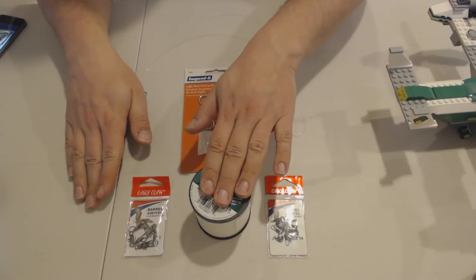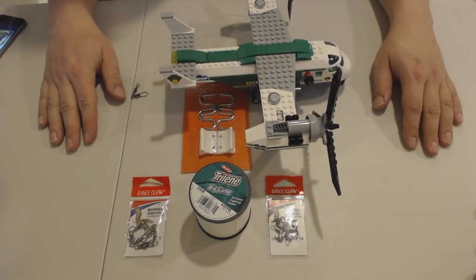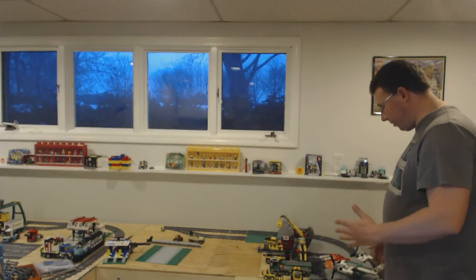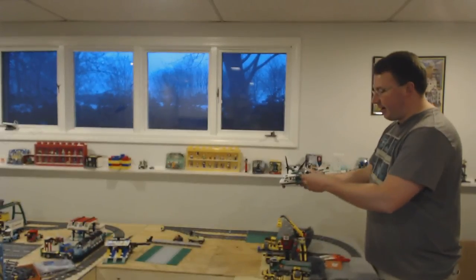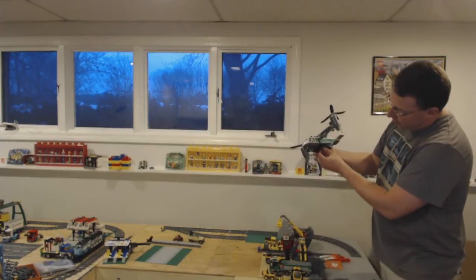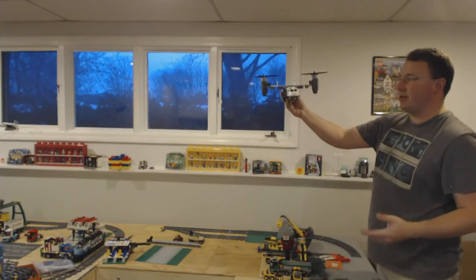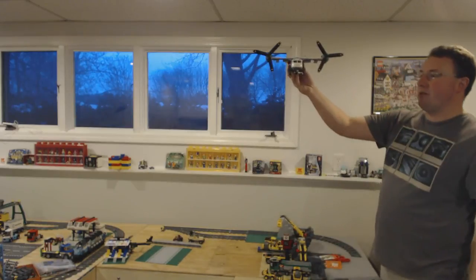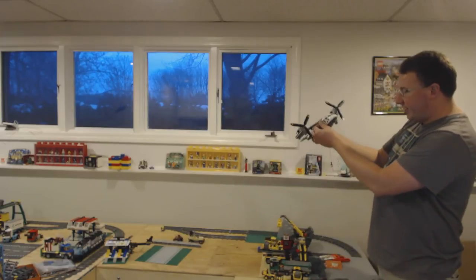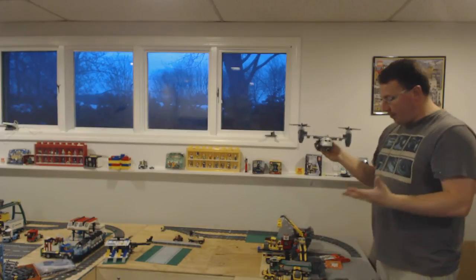So we have our two snap hooks, our 30-pound fishing line, and our ceiling hook — plus the plane. Now let's show you how we do this. I've got my mine scene, and I want to set up a scene where the helicopter is hovering and dropping or picking up cargo. The line length will differ depending on how high you want it — just flying around the city means higher, hovering to pick up or land means lower. I'm going to set this up as dropping off cargo, so I'll have it hovering at about that height.